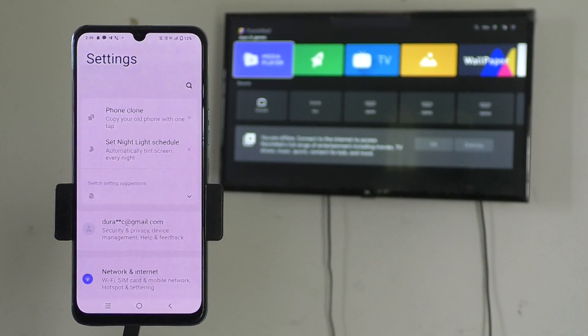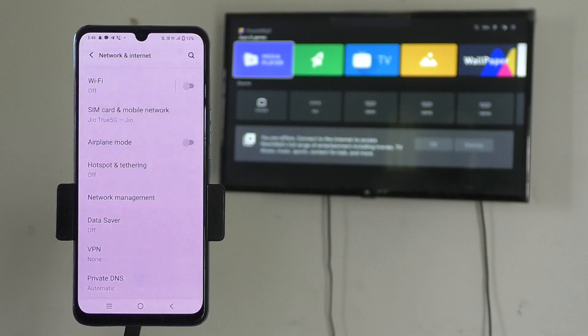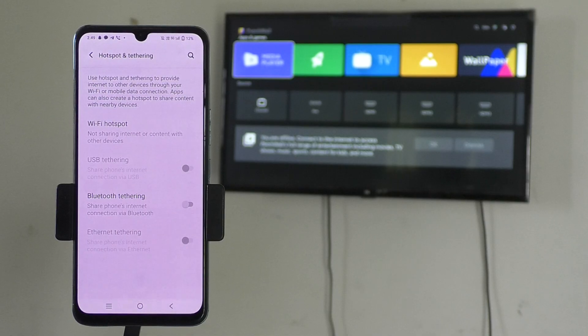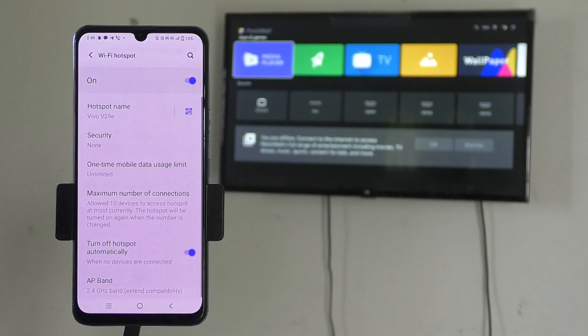Go to the settings of your phone, then go to Network and Internet. Here you want to pick up Hotspot and Tethering, and here you will find the Wi-Fi Hotspot option. Just click on that and turn on the Wi-Fi Hotspot — just turn on this button so that Wi-Fi Hotspot will be enabled in your phone.